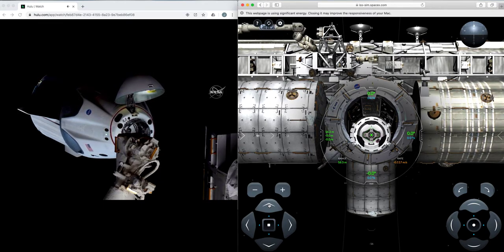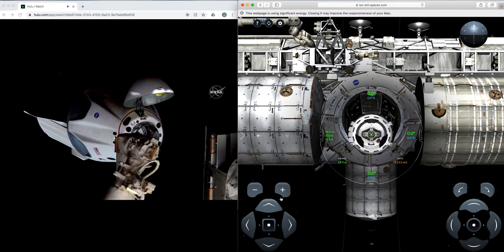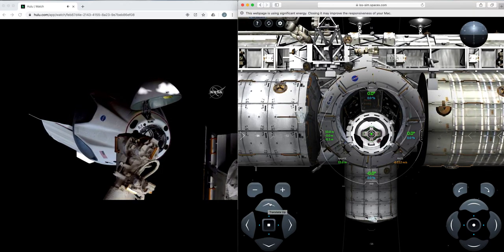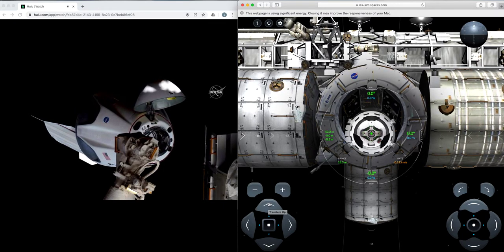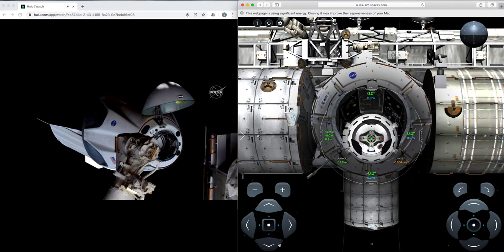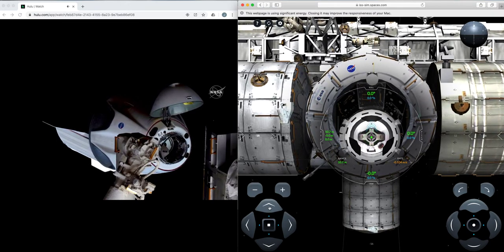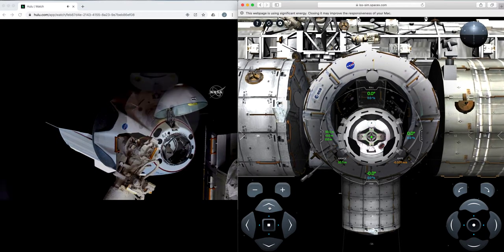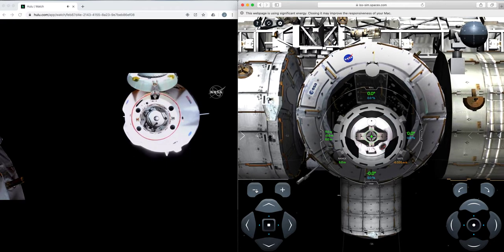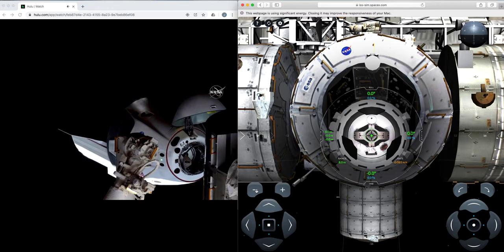With the crew confirming their visors down, we should see the final approach resume. Copy inbound. We're going to be racing that sunset. The approach has resumed — Dragon closing in, we're inside 20 meters. That crew hands-off point should come up in about three minutes or so, right before we get that final docking. It comes about 20 seconds prior — just about two meters away from the station. At that point it would be too late, and so any aborts would be executed automatically by Dragon itself.